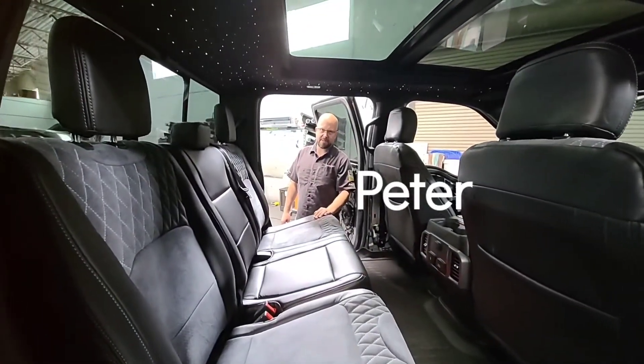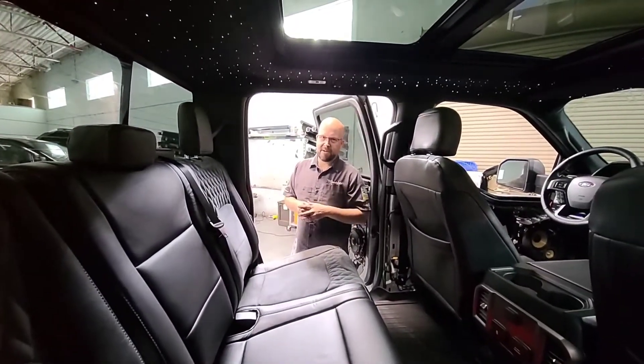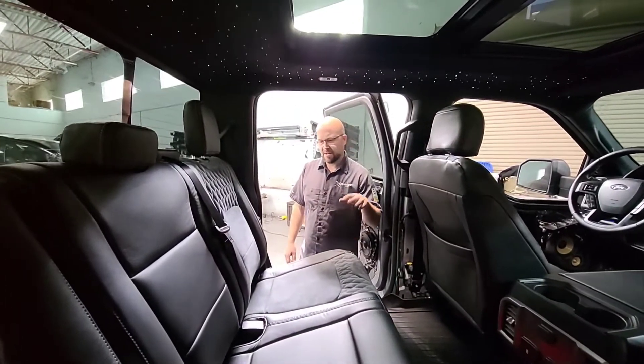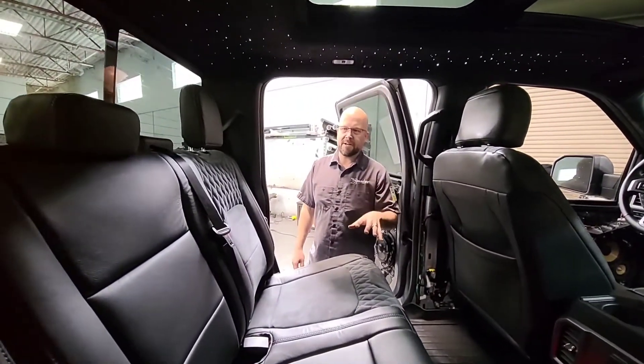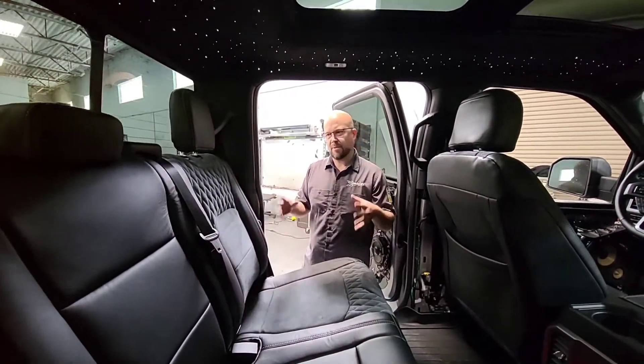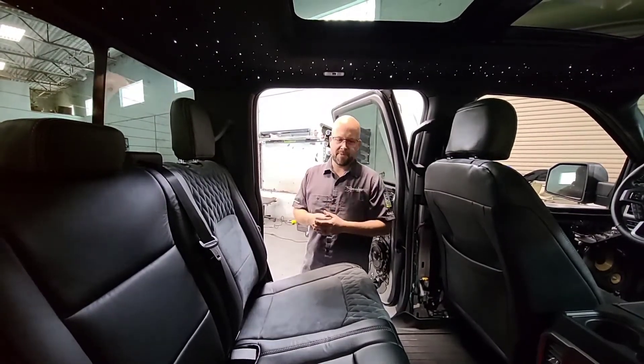Hi everybody, I'm Peter with A Specialist here in Tucson. We're going over a project we have here. This is a 2020 Ford F-150 Roush Edition. The customer asked us to do some upgrades on his upholstery on this truck. He wasn't real happy with the way the factory upholstery was — he wanted us to bring it up a little bit.